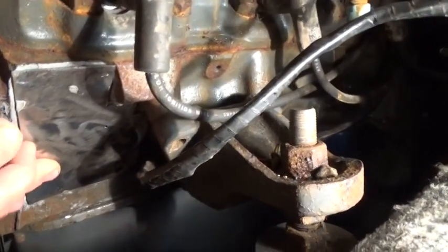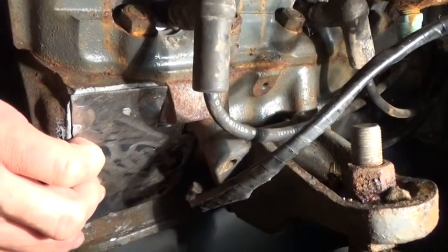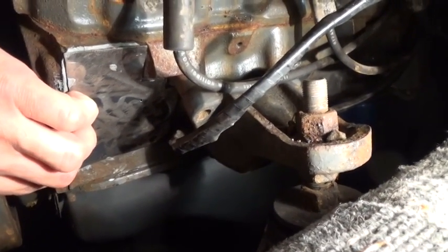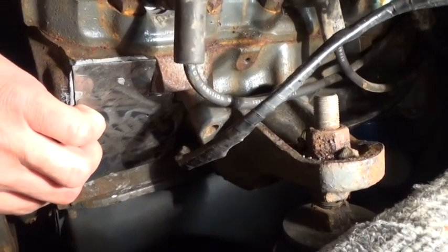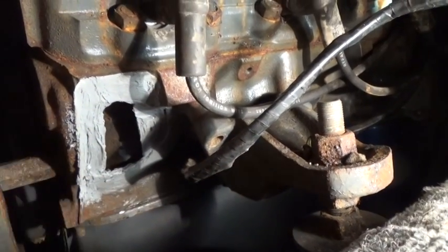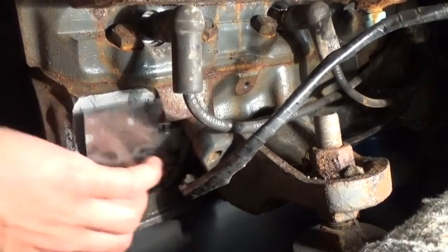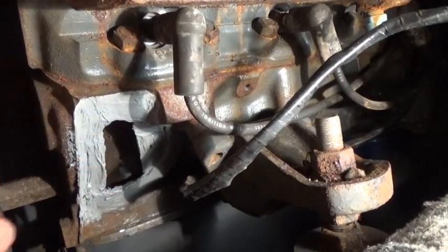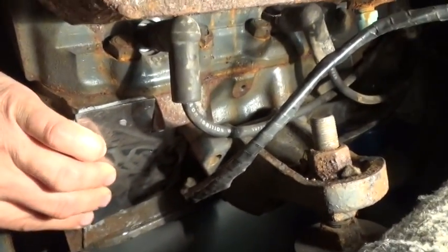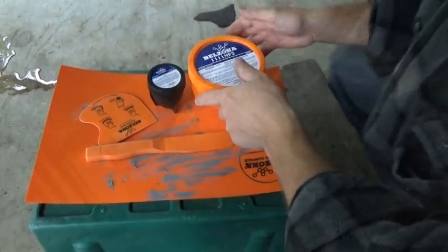In a perfect world you'd stick some stainless steel screws in there, and I wanted to do that, but I don't have the space to get a drill down in here to drill the holes. So I'm just going to go for it — I feel like I have enough space around the hole for the Belzona to take hold. I'm going to smear it around here, put it on the patch itself, and then go around the outside with the Belzona as well.